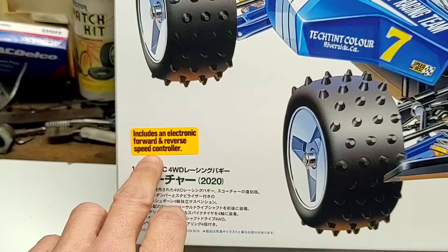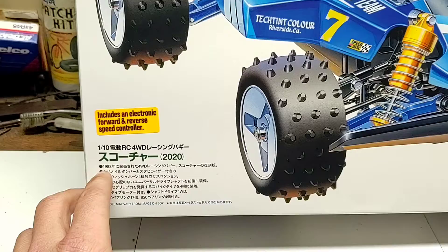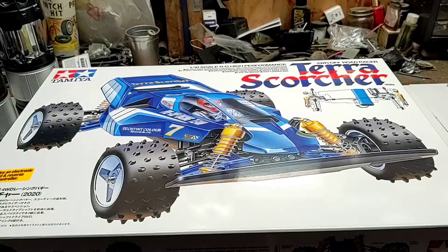Not too sure what the ESC is all about — kind of wondering if it's lithium polymer compatible or not, so we'll do a little bit of research on that when we open up the box and see what it has to say. Alright, let's crack this baby open and see what everything looks like on the inside.